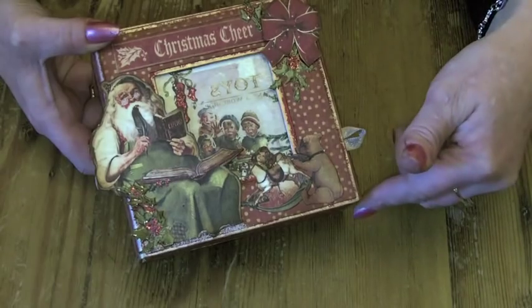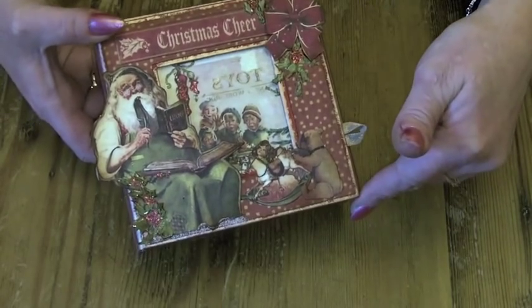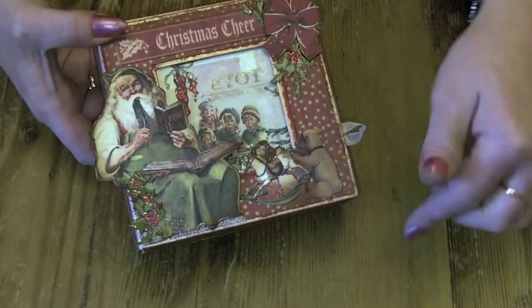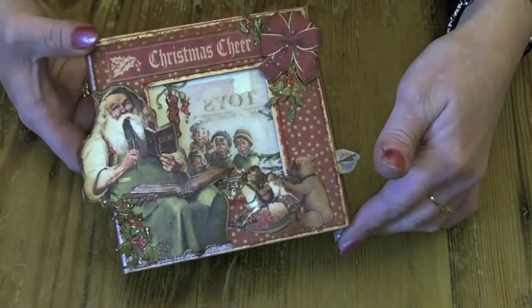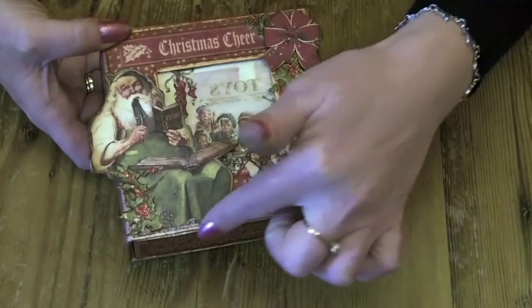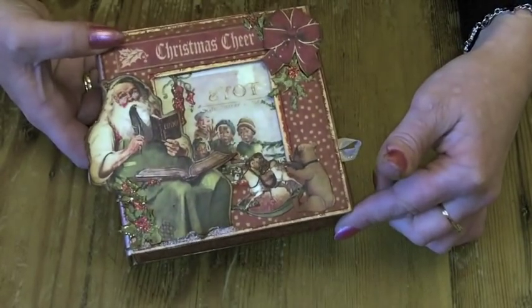And then used some candy cane stickles for the berries. Then cut a couple of the toys out and just stuck them at the bottom there. And then the Christmas cheer words from the paper as well. Then I've put some icicle stickles at the bottom just to give it a bit of a wintery feel.